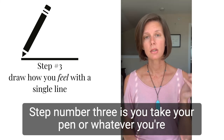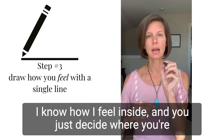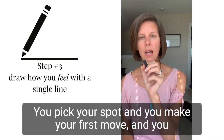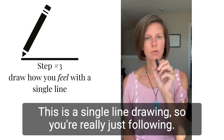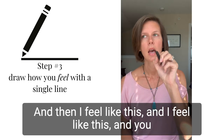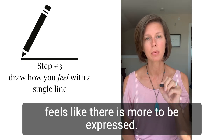Step number three: you take your pen, or whatever you're going to work with, and put it to the piece of paper. Connected to that sense of 'I know how I feel inside,' you decide where you're going to begin. You pick your spot, make your first move, and continue to make moves — you do not pick your pen up. This is a single line drawing, so you're really just following: I feel like this, and then I feel like this. You just keep going as long as it feels right, as long as it feels like there is more to be expressed.